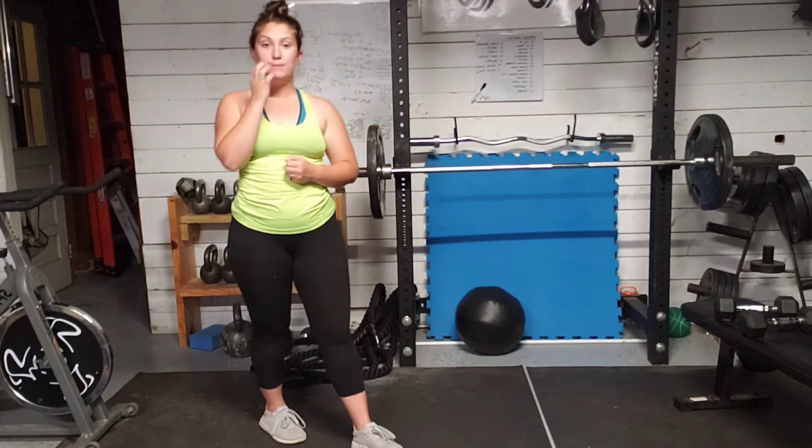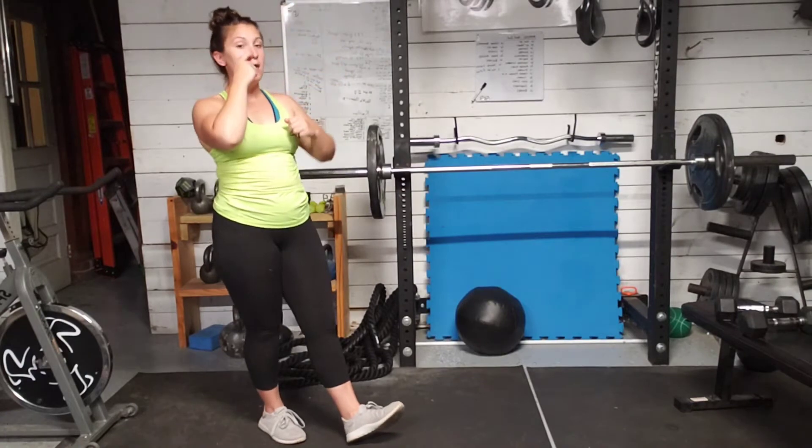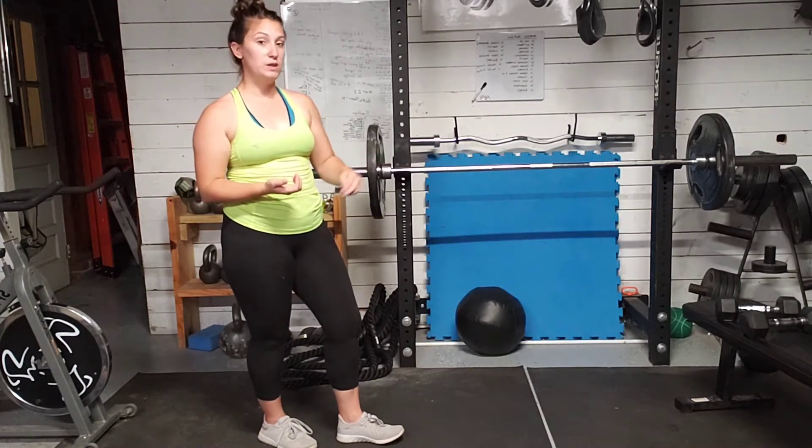We're going to have speed bag burpees. Speed bag — we're going to keep those hands high. We're going to roll them over, one over another. Then we're going to hop those feet back and forth. You can step, you can hop, and I'm going to show you the burpee on the floor as well as with the bench.